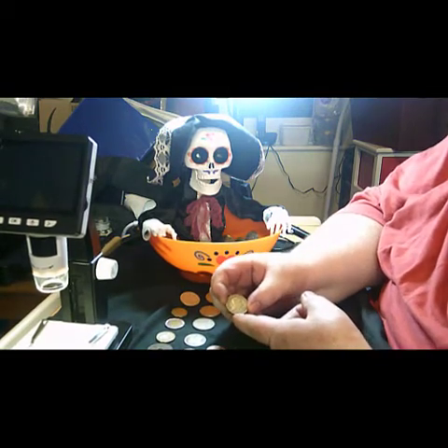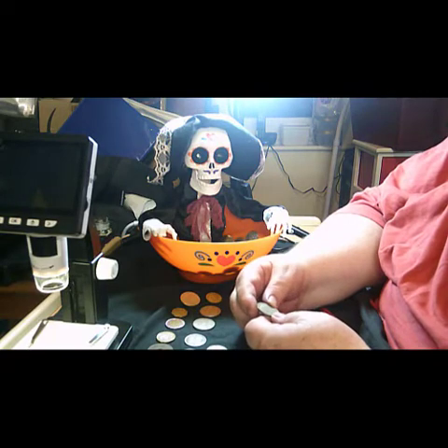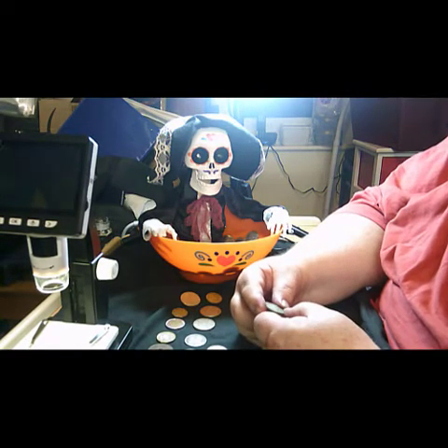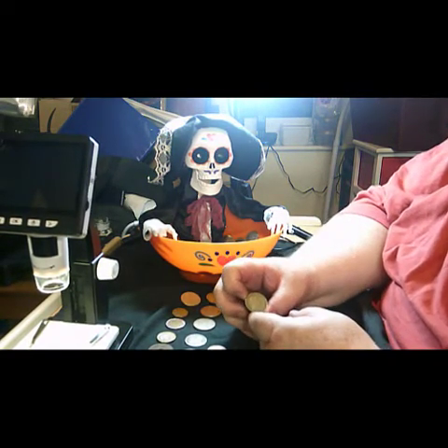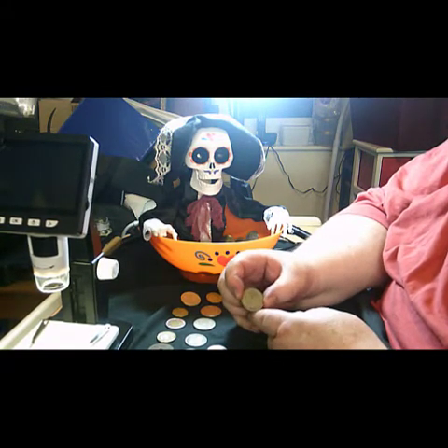This is an early Portuguese one — 'Republica Portuguesa', this one's from 1965, and it's one escudo.